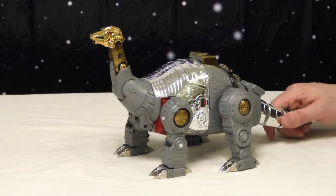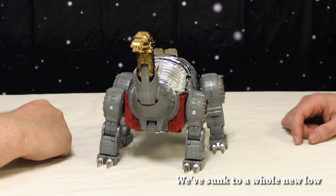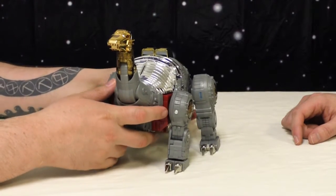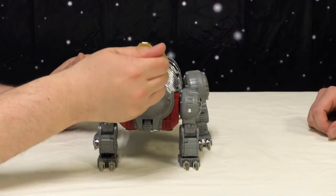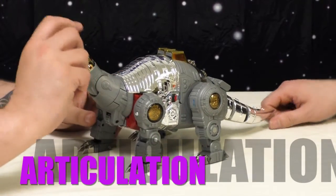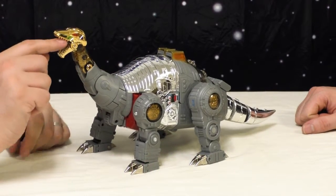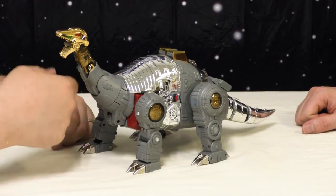His head turns — I mean, this guy's pretty fantastic, just gonna start off like that. And he looks like Sludge, yeah. He feels heavier, like a Sludge should. He's awesome. If you like the G1 aesthetic, this is your toy. He's got good articulation too — his mouth opens, his little double blast gun flamethrower mouthpiece goes crazy.